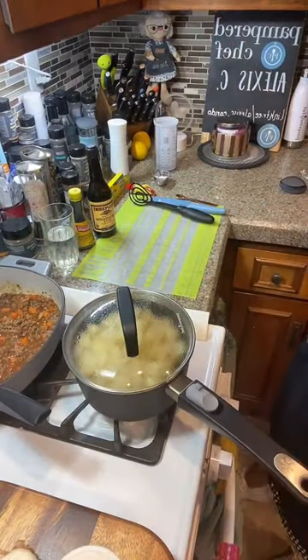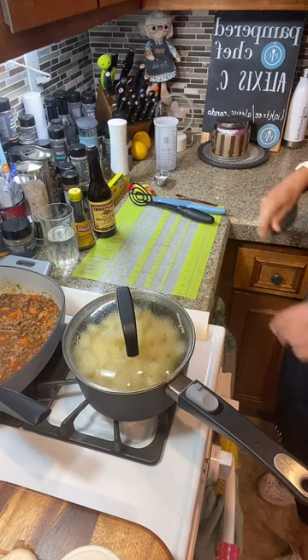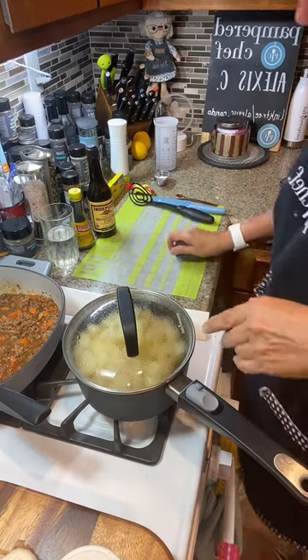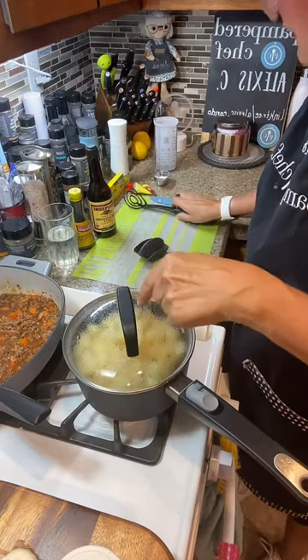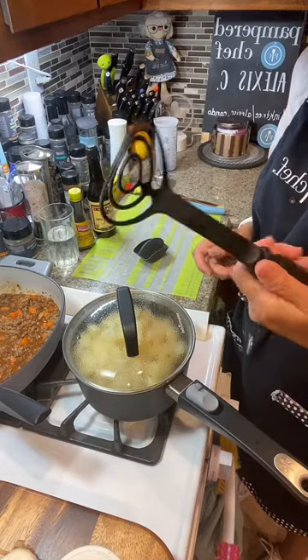I forgot to heat up my oven. We're actually going to put it under the broiler. For this, we need to mash our potatoes using this mix-and-masher by Pampered Chef. It's a really simple tool — it doesn't hurt your pots and pans.